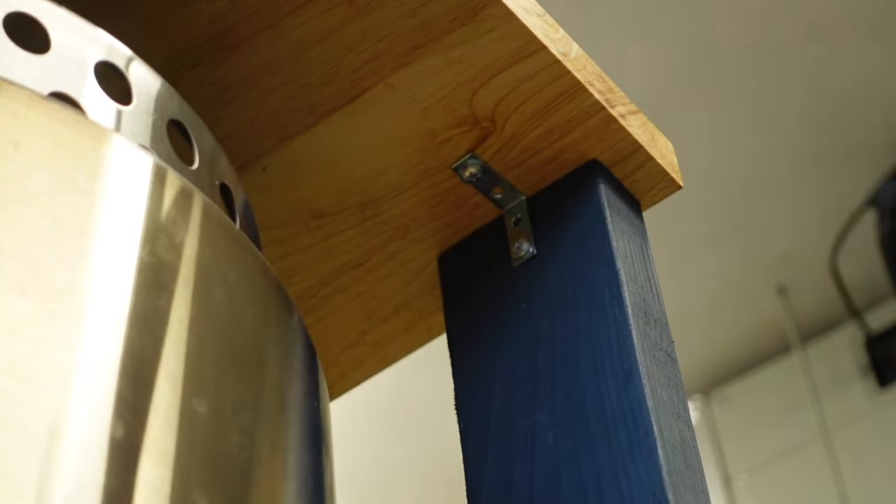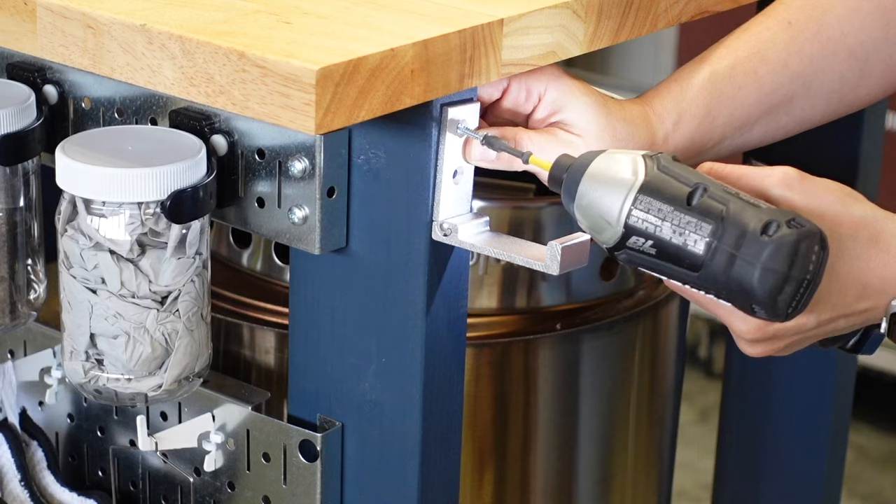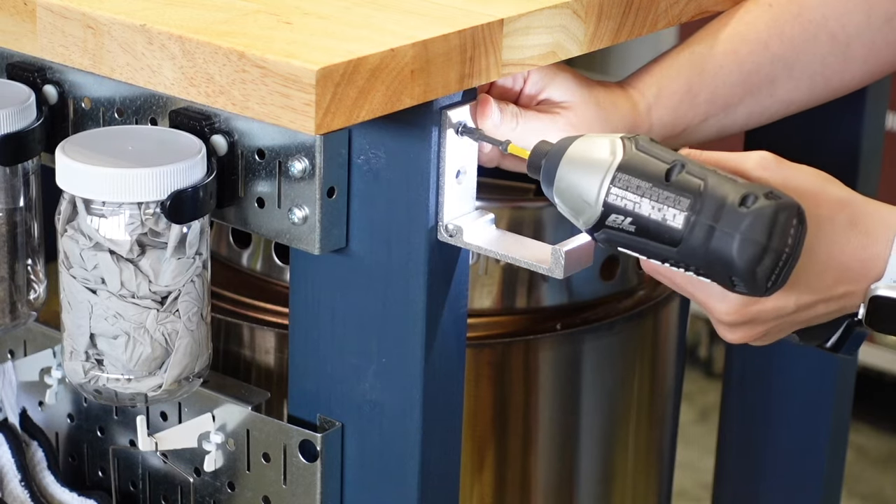We used L brackets to attach the top to the legs. We also added a folding hook that we can use to hang a light from and fold when not in use.